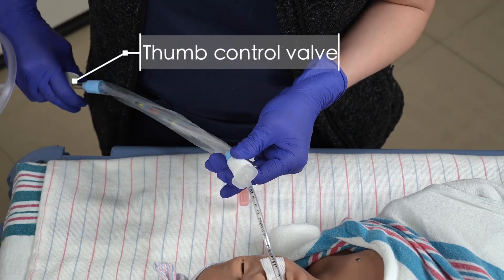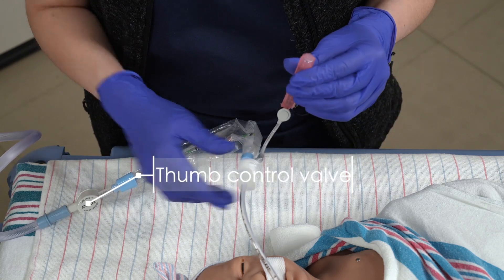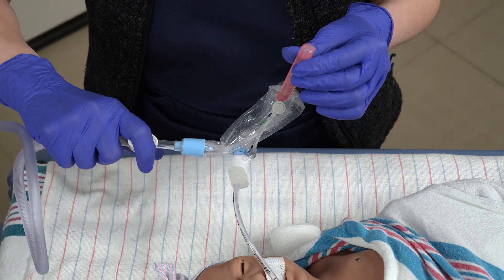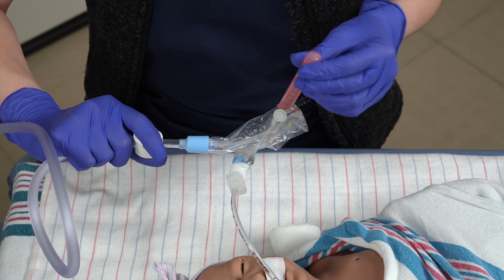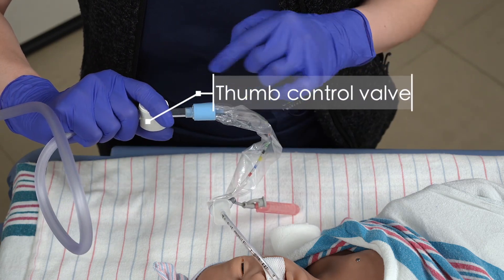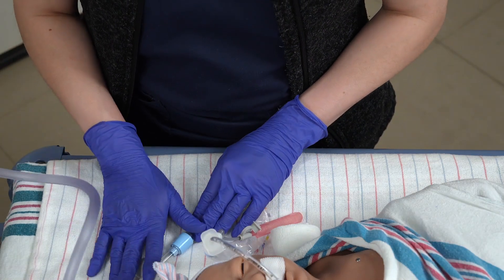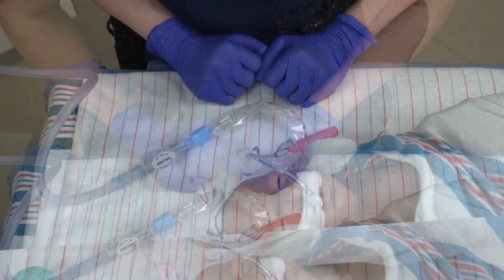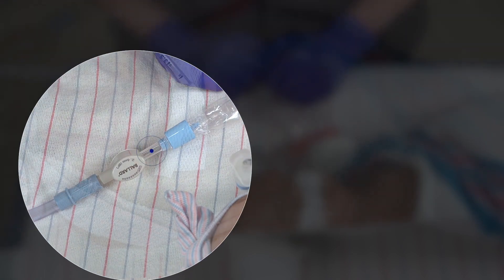Carefully withdraw the catheter while pressing down on the thumb control valve. Once the catheter is completely out, attach a normal saline bullet. Press down on the thumb control valve and squeeze the normal saline bullet to clear secretions from the catheter. Look at the window of the inline suction and assess the secretions' color and consistency.